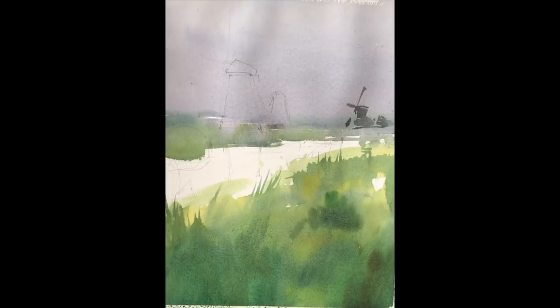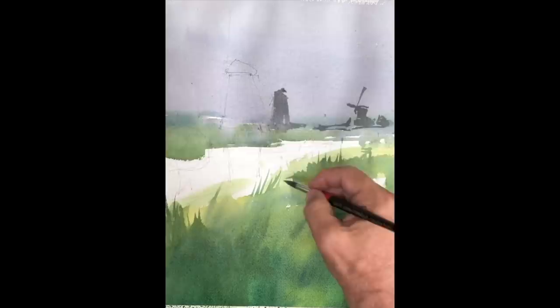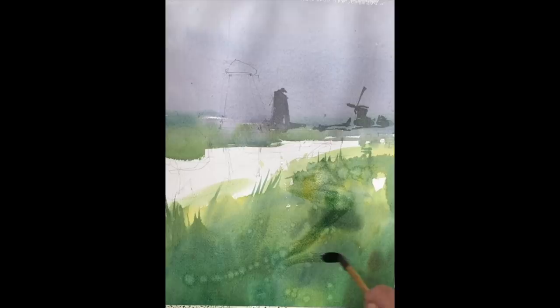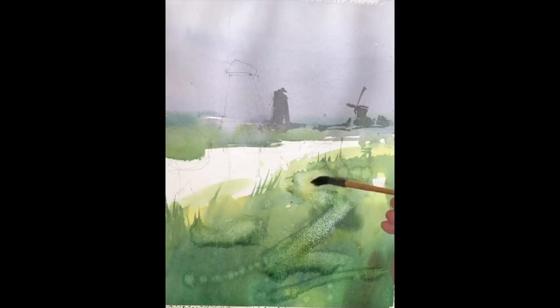Right now I'm letting the foreground dry a bit and establishing the shapes of the windmills. It's a repeated shape, so I'm looking to vary the distance and vary the size of the windmill as I build them up. I realized that this foreground is half dry, meaning that the watercolor is very sensitive and usually it's a danger to start to work in it at this stage. However, we can provoke it with some intention — some idea of creating a texture or a movement in the foreground.